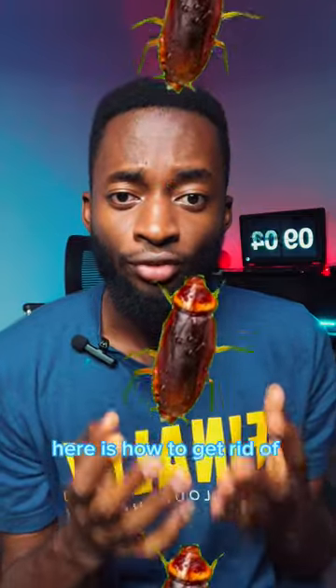Here is how to get rid of cockroaches. We will be using the following items: alcohol, banana peel, and stone.